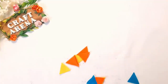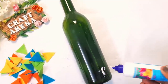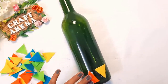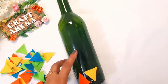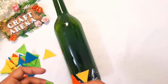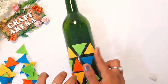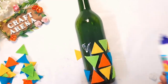I am taking 3-4 shades and cutting them. You can also use colorful chart paper, sheets, or foam paper. You can cut them in any shape — I have cut them in triangle shape, but you can cut oval, heart, or any shape to decorate the bottle. The process will be the same. After cutting, apply some white glue and stick them on.